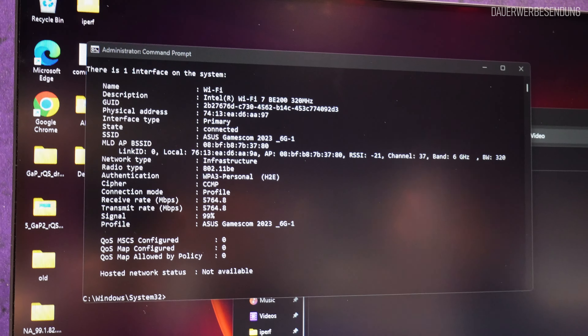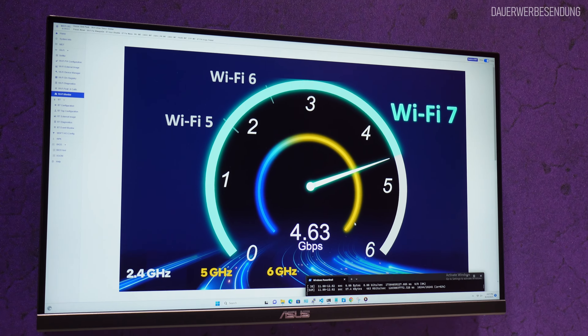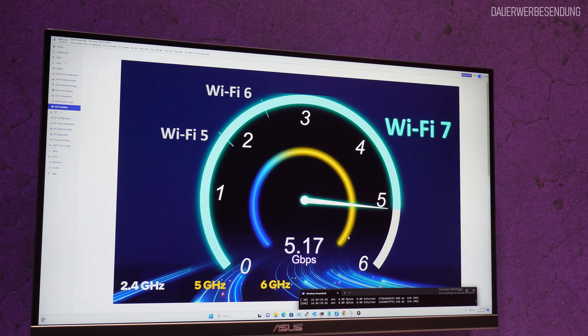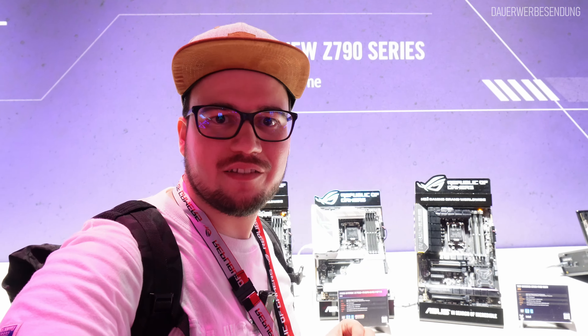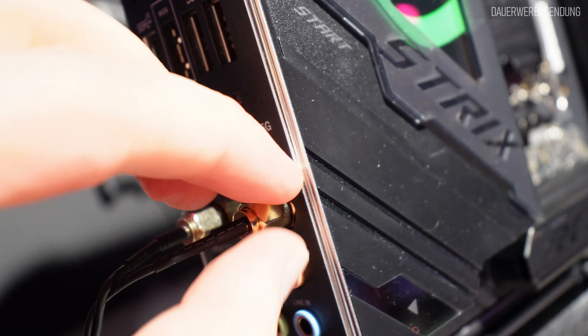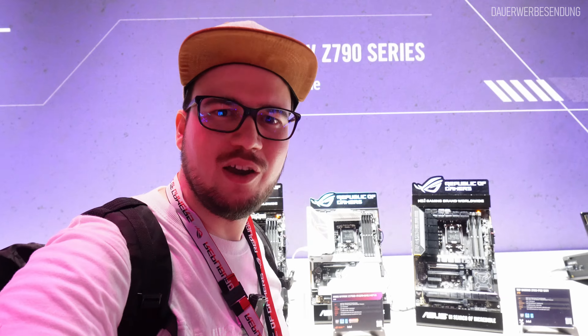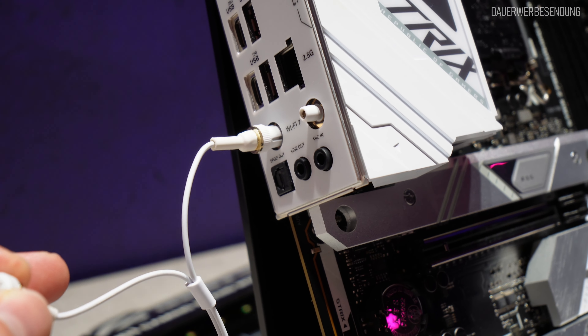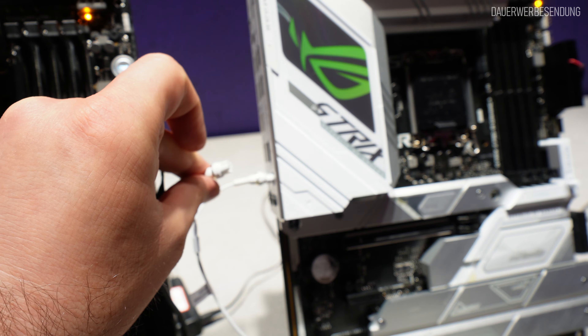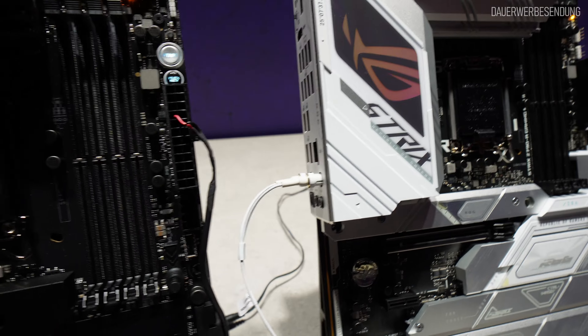Vom Prinzip her haben wir dann maximal 5,8 Gigabit in der Peak-Datenrate. Das ist natürlich nur die theoretische Datenrate, die ausgehandelt werden kann mit 320 MHz bei Wi-Fi 7 unter guten Empfangsbedingungen, damit die hohe Modulation von 4K genutzt werden kann. Ansonsten kommt man natürlich nicht auf so eine Peak-Datenrate. Wir haben einmal die BE200 drin, und ASUS hat sich noch etwas überlegt: RPSMA-Buchsen sind der Standard für externe Antennen – hier bei den neuen Mainboards verwendet ASUS einen sogenannten Smart-Q-Stecker, wodurch das Schrauben entfällt. Man steckt das Ganze einfach ein, und das war es.